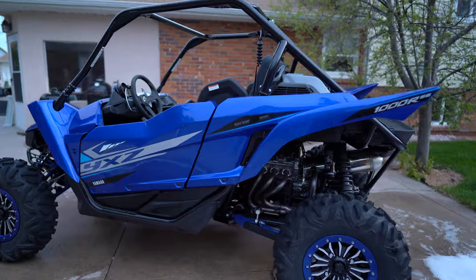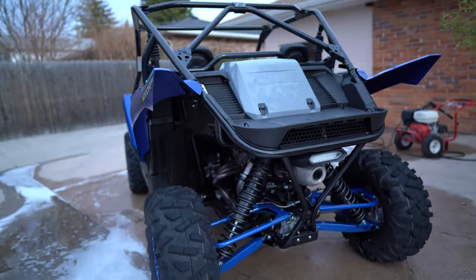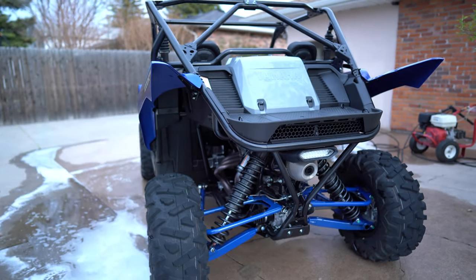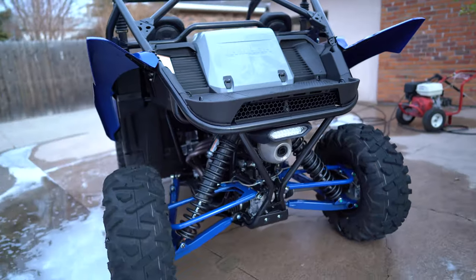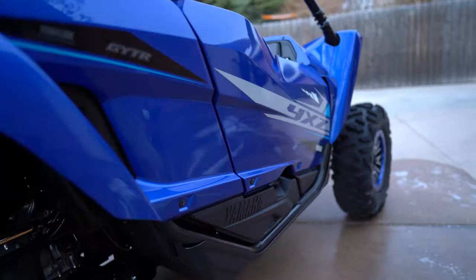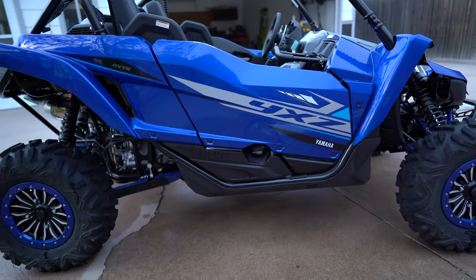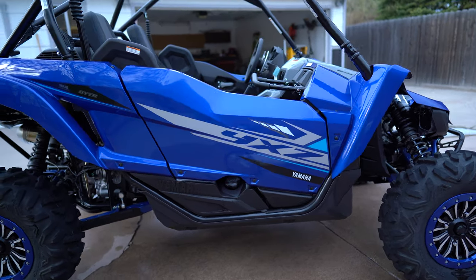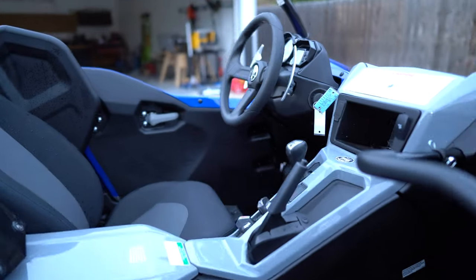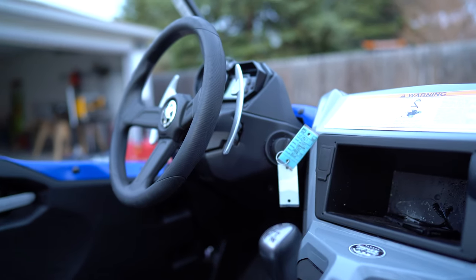So, I don't have a lot of plans for this one. It'll be close to stock. I might someday do the GYTR turbo kit. But this one is definitely not going to be hopped up very crazy. I want it to be reliable. I don't want to work on it. I want to be able to get in, hit the key, and go. Anything that takes away from that, I'm probably not going to do.